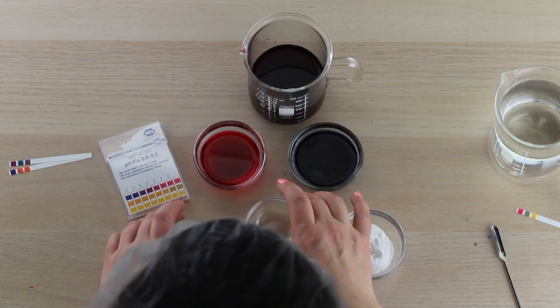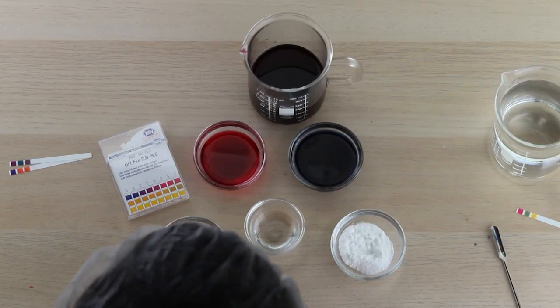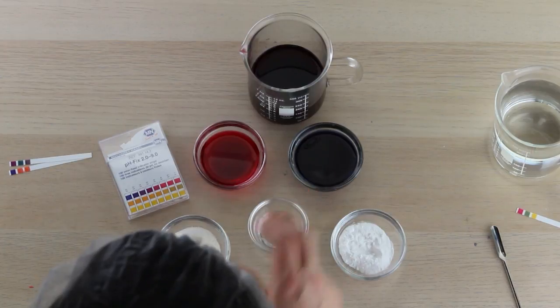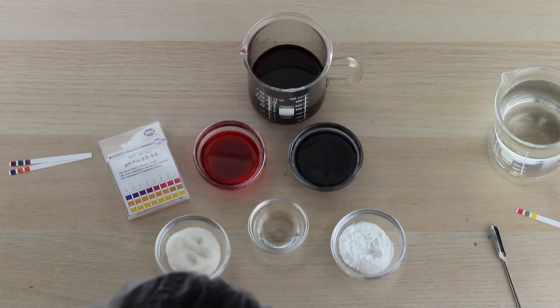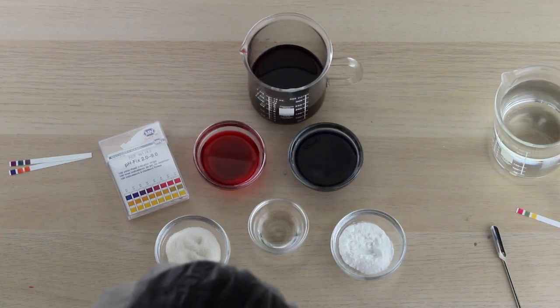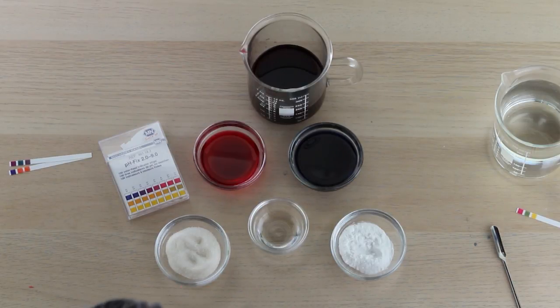If you don't want to use citric acid to lower the pH, you can also use lactic acid. It's a little bit harder to work with if you have a lotion or cream, so you might want to experiment with that. Citric acid and baking soda are my favorites because they seem to work easily into any products, but if you prefer not to use citric acid, lactic acid is your choice.